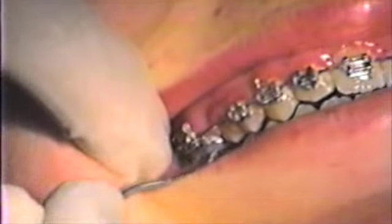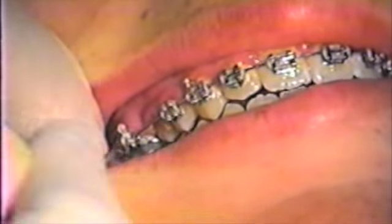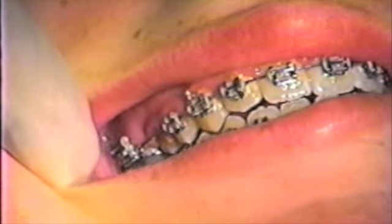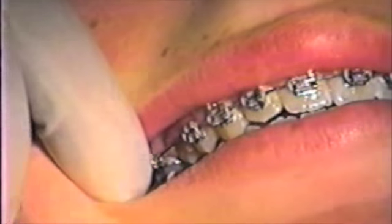We will need to bend the molar hook out to allow engagement of one end of the safe spring.